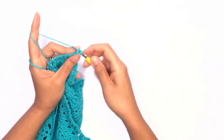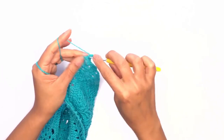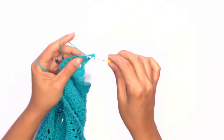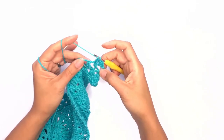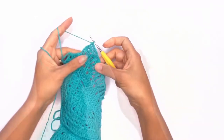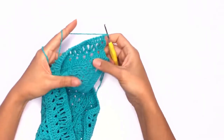Go straight into working the double crochet into the first stitch and work another double crochet into the chain space. Repeat this pattern in each chain space and in each stitch all the way across. On your last stitch, chain one and turn your work.